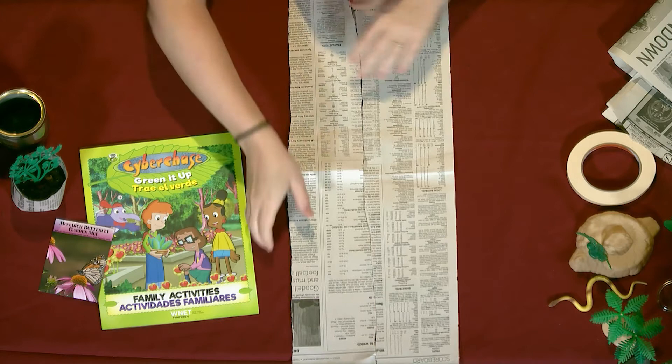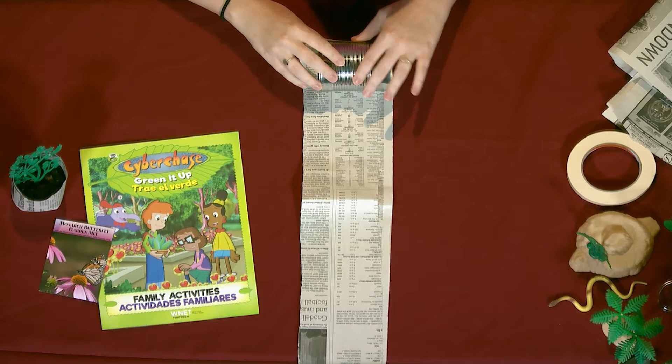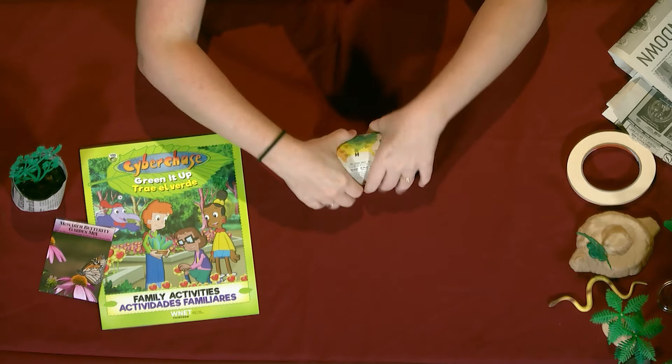Then you're going to layer them on top of each other like so, and you'll take one of your cans and roll it right up. You want to leave a little bit of paper at the bottom edge and you're going to just roll it right up, and then take a piece of tape.